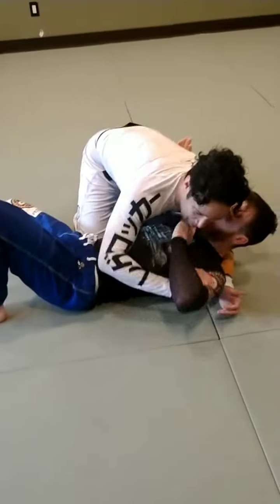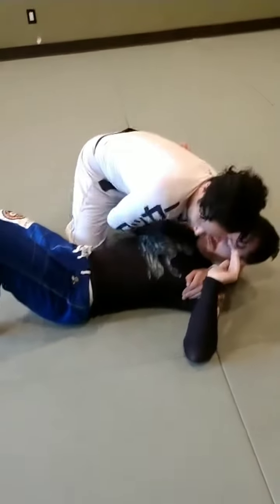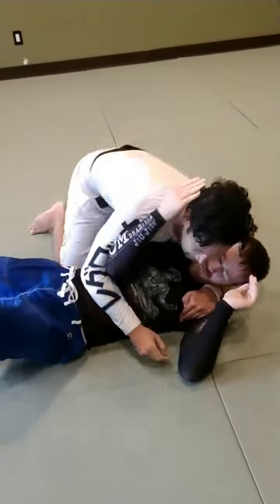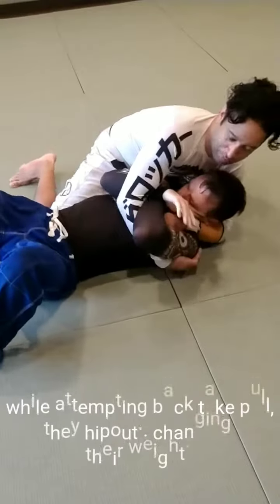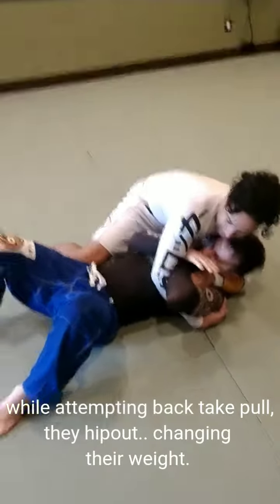As I'm setting up a back take from here, clearing this arm. So now, as I start to go and I feel that the person is not letting me pull them — they get really heavy, or they hip out, hip away from me.